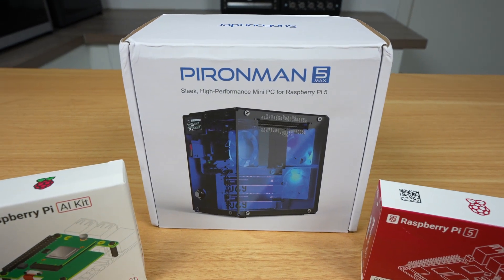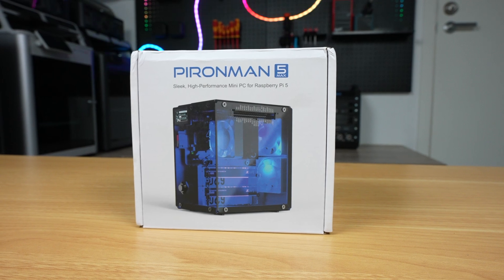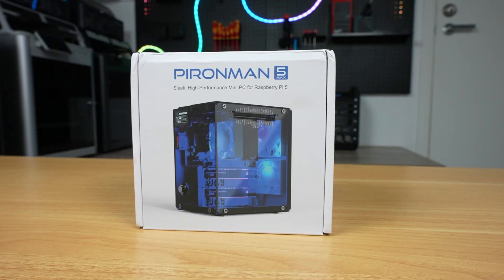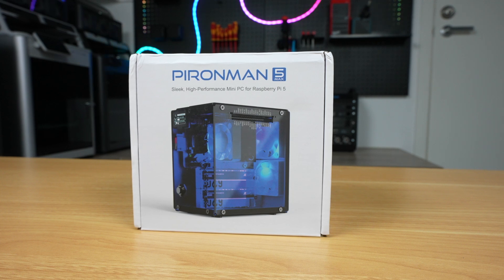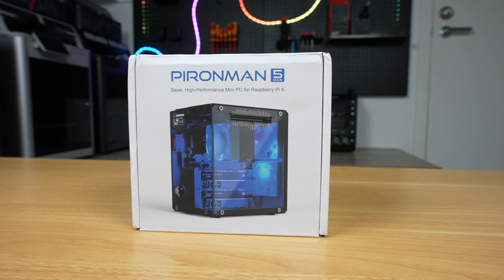Today we're going to be taking a look at the new Pi-Man 5 Max case for the Raspberry Pi 5. It's designed by SunFounder as an update to their last case, and it now features dual NVMe support, a black aluminium body, and tinted acrylic panels. The standard kit alone costs $95, which is on the high end for a Pi case, but it does have quite a lot to offer.